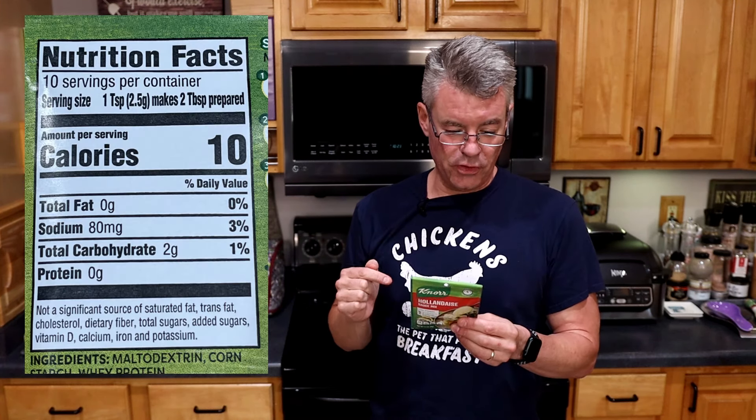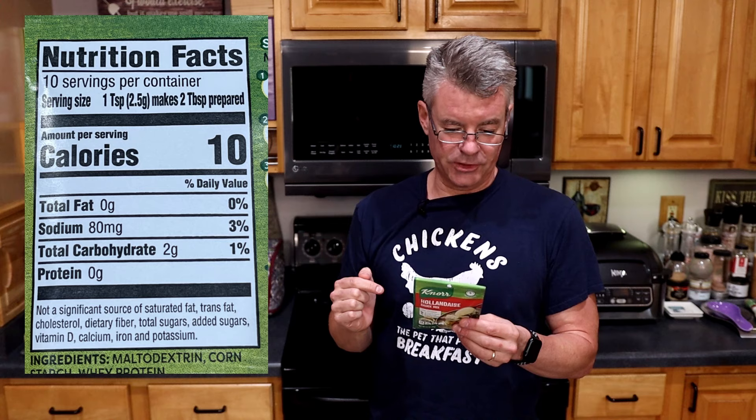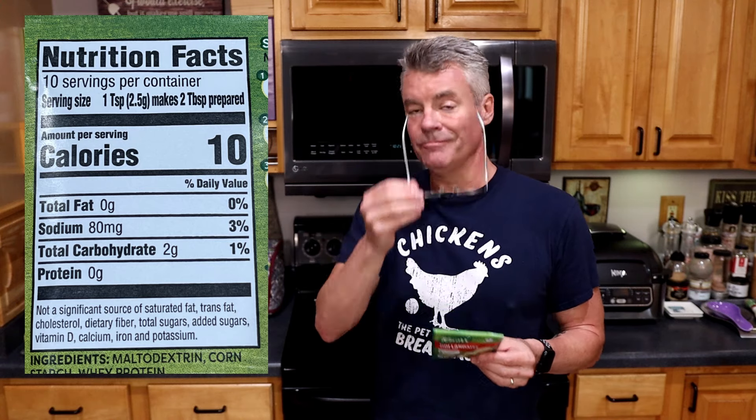Historically, what we've used for hollandaise is just one of these packets — this is the Knorr brand. But let's take a look at the ingredients and the macronutrients on this. Looking at the nutritional facts, two grams of total carbohydrates per serving, which they say is two tablespoons prepared. In my opinion, that's awfully light for hollandaise sauce. I get more up into that quarter cup, maybe even a half cup range when I'm coating my food.